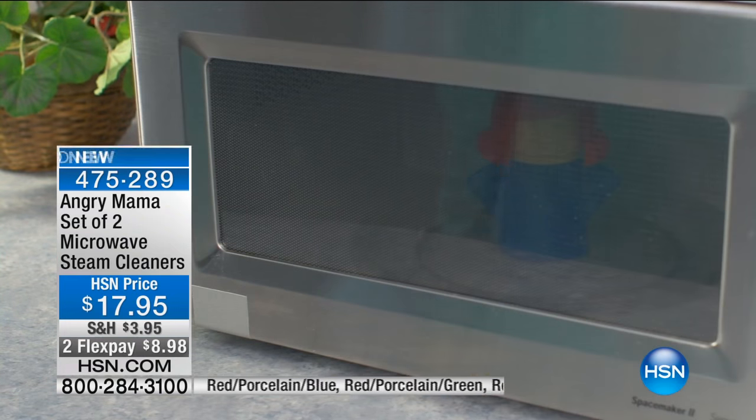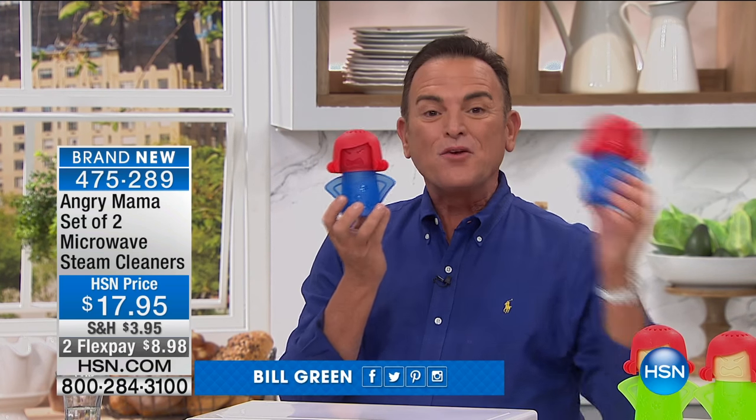This is Angry Mama, to clean your microwave. You're not getting one like the infomercial sells for over $10 plus shipping — we're sending you two Angry Mamas. For $17.95, they're on two flex payments of $8.98, and it's a first-ever product in 38-plus years that HSN has offered to clean your microwave.